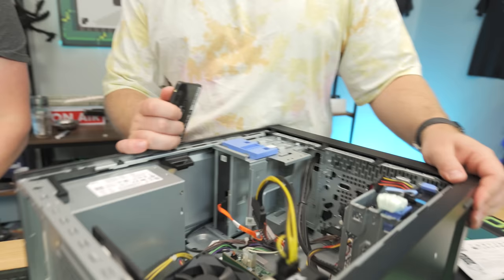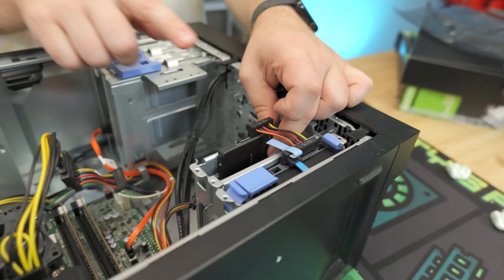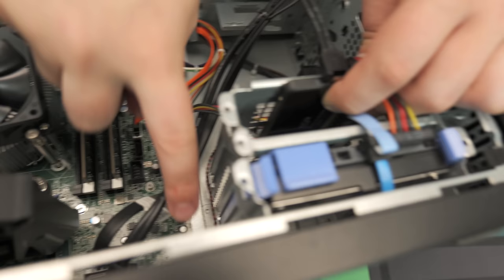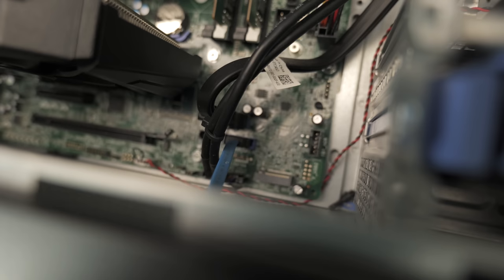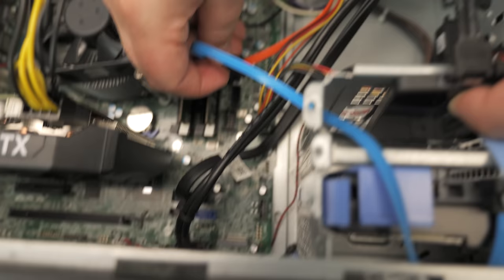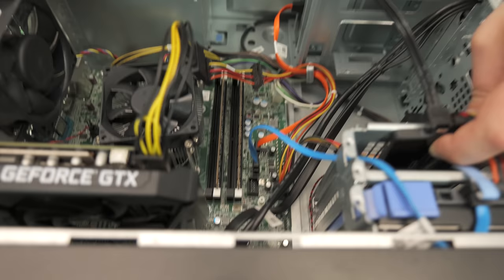We need another SATA cable for the SSD. There are no specific SSD mounts, so we'll use the single-screw method through one of the square holes in the chassis — metal on metal, much more secure than adhesive. To make things easier since we're reinstalling Windows, we swap the SSD into SATA 0 (the blue port) so it's the first drive on the list, and move the hard drive to SATA 2. The DVD drive stays connected via the orange cable but isn't the primary focus.